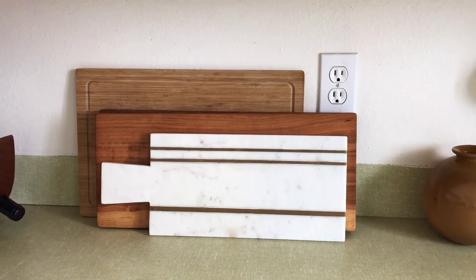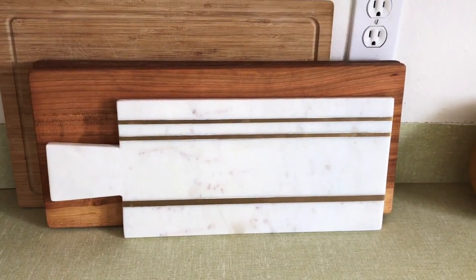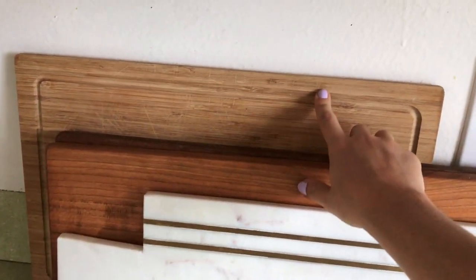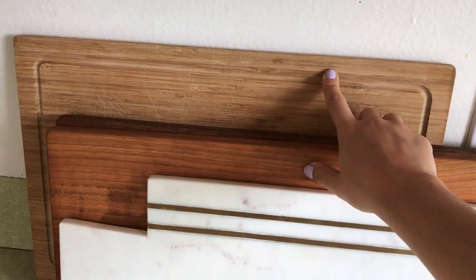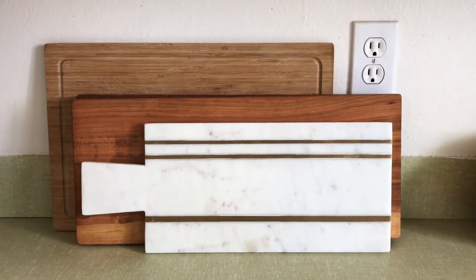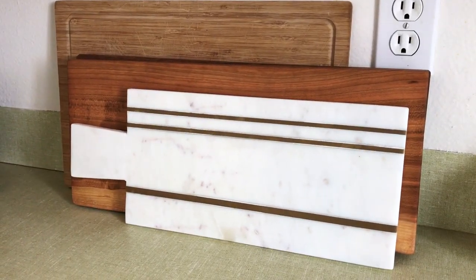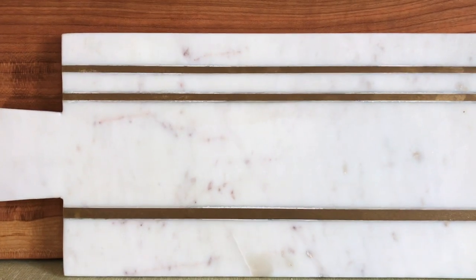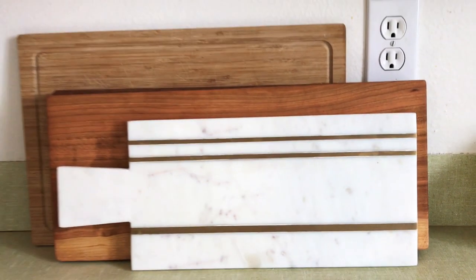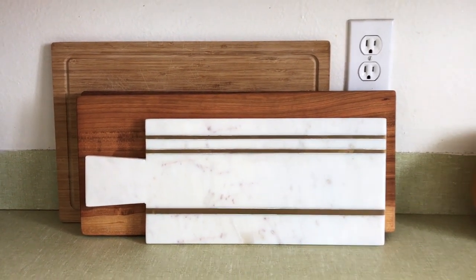Over here we have some boards — for the most part they're assorted. I have a maple and a walnut; those two right here are from Andrew Pierce. I think this one's from Ikea and that's the one we use for cutting. The one in the front is from Anthropologie and it's just stunning — I love the brass inlay and the little bits of color in there. I'll have everything linked below so you can have the appropriate resources at hand.